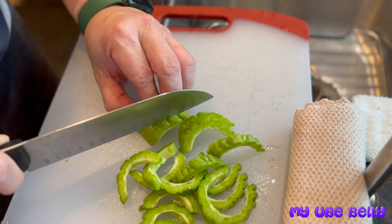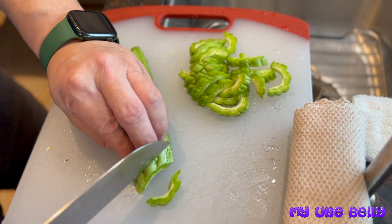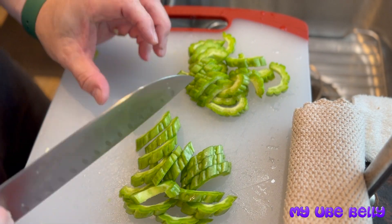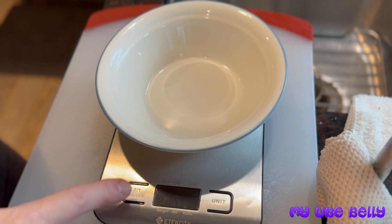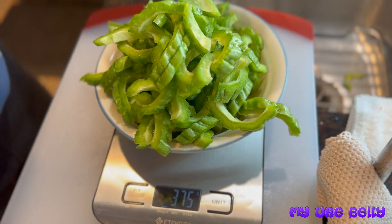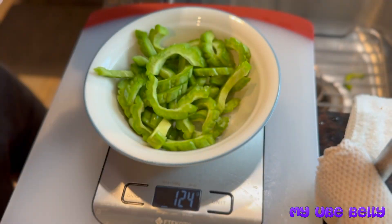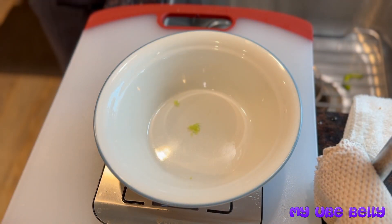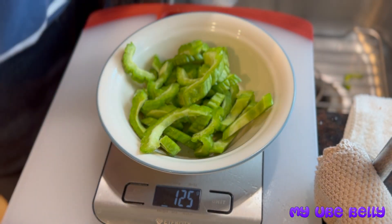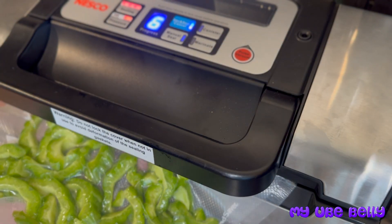I'm going to weigh these bitter melons because I have more than I can use. Once I figure out the total weight, I'll separate them into three groups so I can pack the cut bitter melons and freeze them for later use.